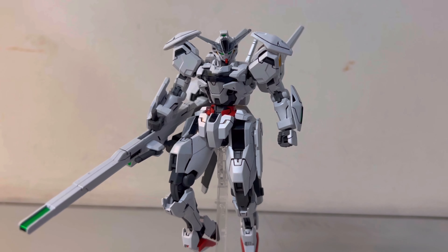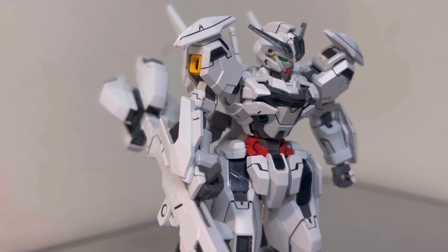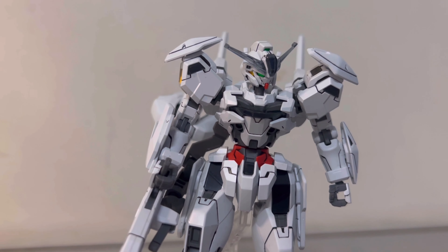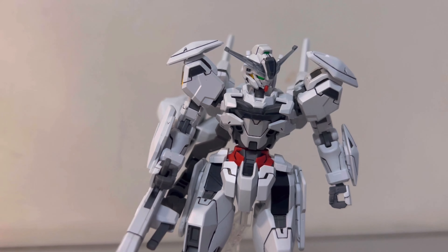So, what is Gunpla? It's a plastic model kit from Bandai, inspired by the Mobile Suit Gundam series. You can find these models commonly in hobby stores or online marketplaces.